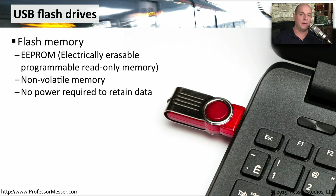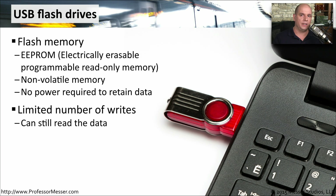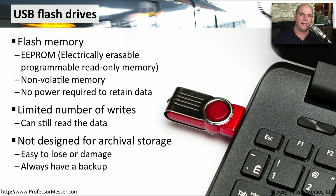If you need more storage space on your laptop, you may find it difficult to replace the internal storage device. So instead, you might want to use an external storage device such as a USB flash drive. This is flash memory — specifically EEPROM, or electrically erasable programmable read-only memory. This is non-volatile memory, which means you can save files onto that USB drive and when you disconnect it, it still retains that information. We don't need additional power to maintain the stored data. However, because of the technology used, you can only write to the drive a certain number of times, after which you can still read but not write. This may not be the best choice for archiving data.